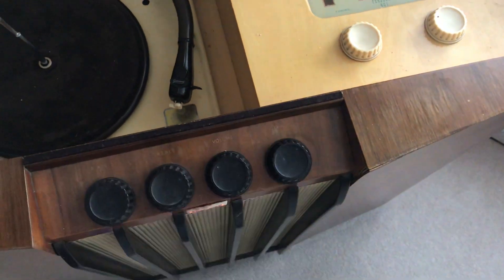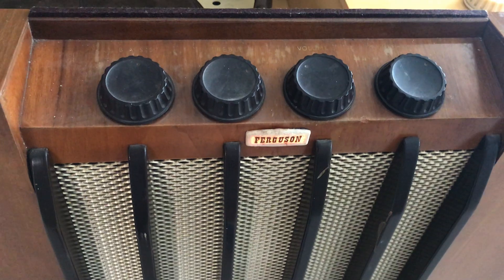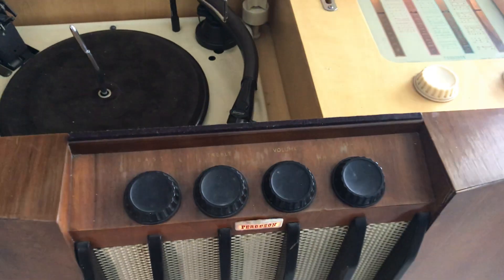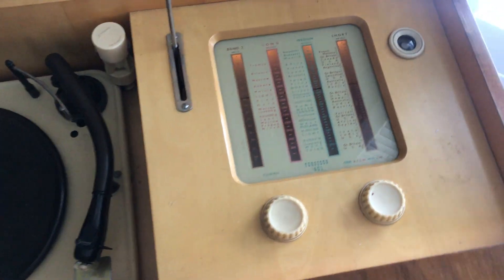Switch it on. The light on the front there comes on under 'Ferguson'. Wait for the valves to warm up and have a look at the radio.